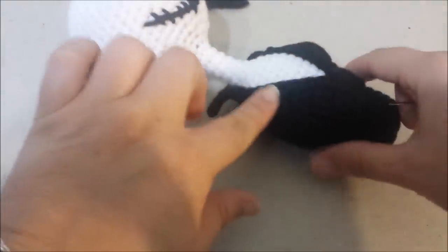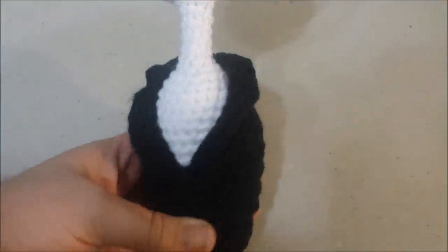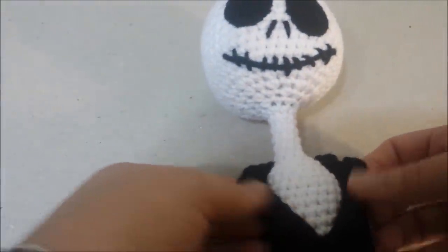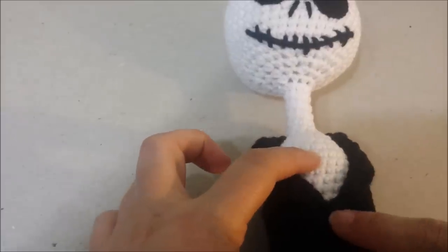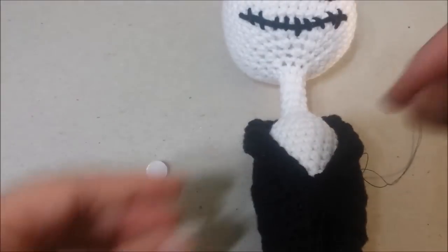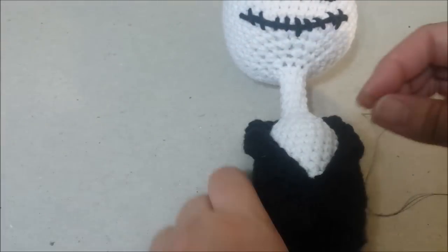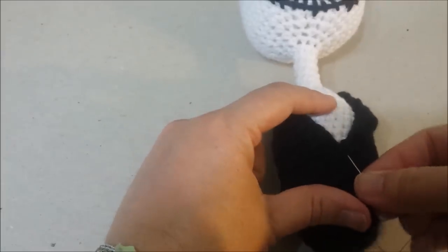Do the same thing with the other side. Here are the two lapels and the collar. Now sew the white button on right there using a sewing needle and black thread.